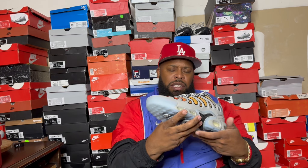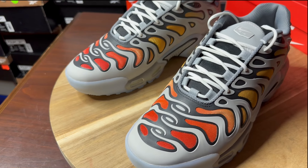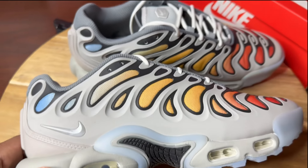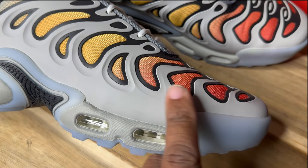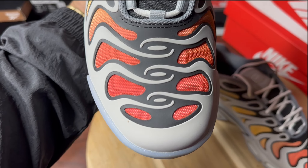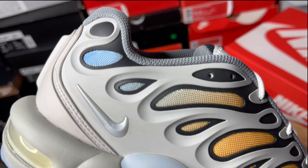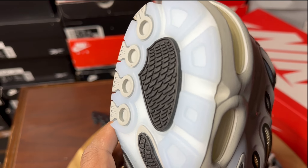So the shoes, man, these right here are crazy. Let's take a closer look at them. We have these squared up right here, starting with the materials. You see it has that light smoke gray rubber. Like I said, these feel very, very heavy — heavier than normal Air Max Plus. But the beautiful thing is this gradient starting right here, going from red to orange, fading into blue. And that blue blends real good with that translucent outsole.